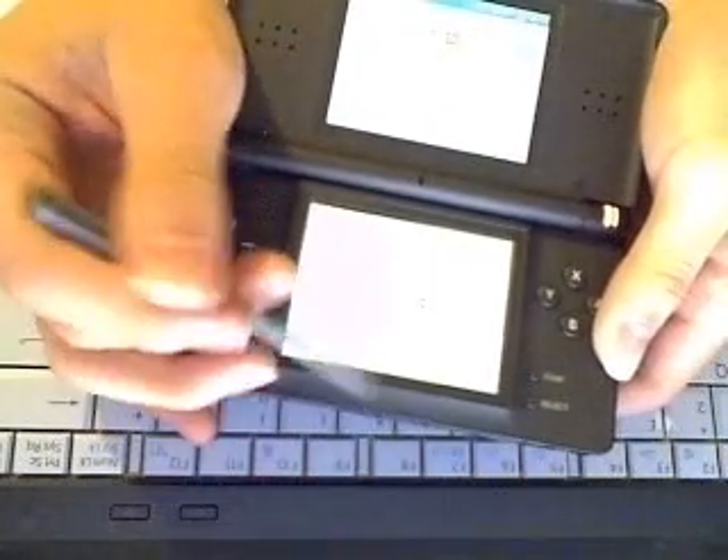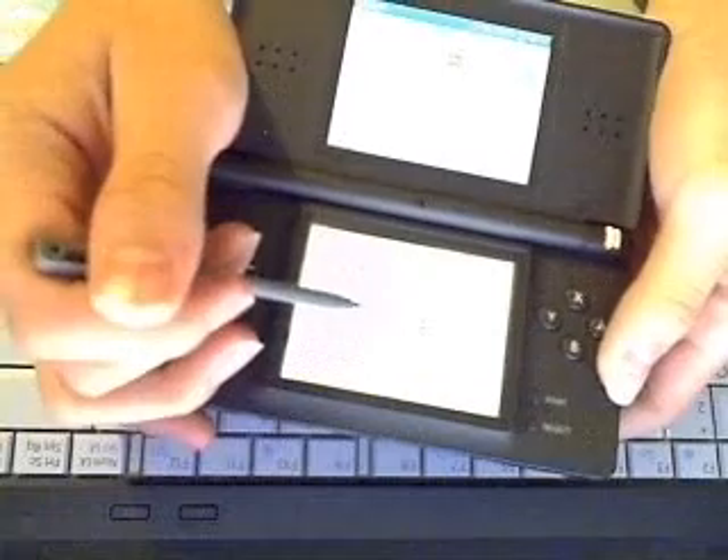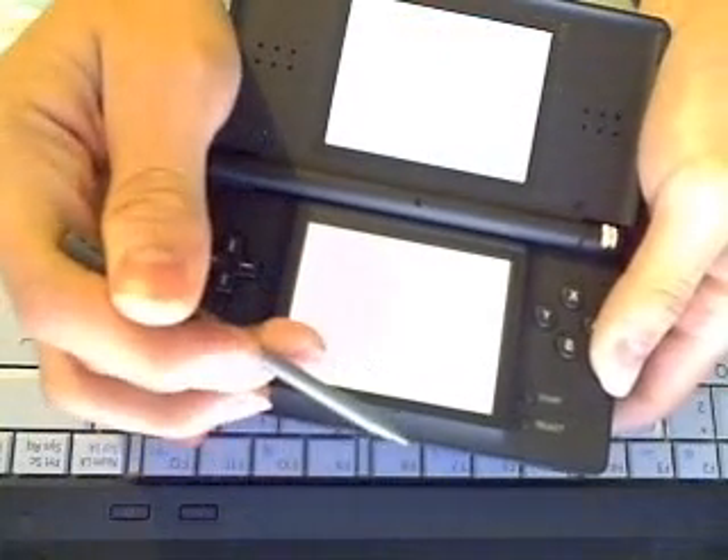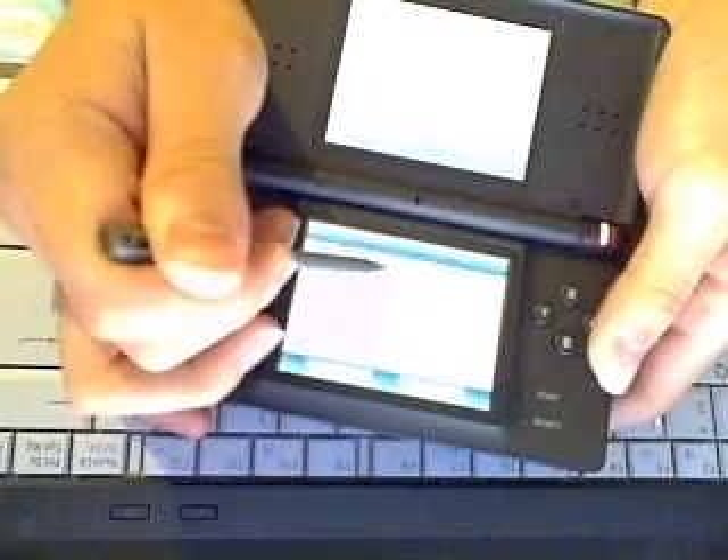You go into Pictochat. My DS Lite is very bright and this is the lowest level as well. Then you go into chat room A.